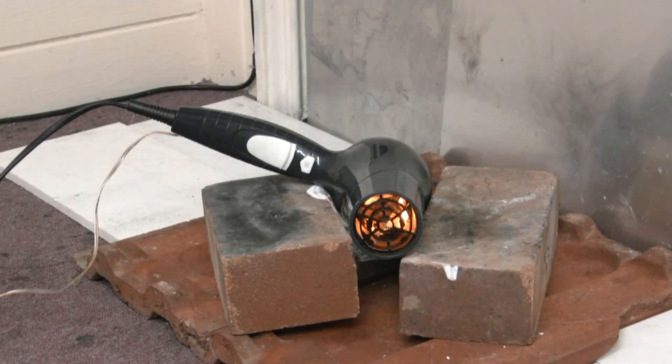Turn the fan down a bit. That must be cooking in there. It's a paint stripper now, isn't it? It's pretty warm.